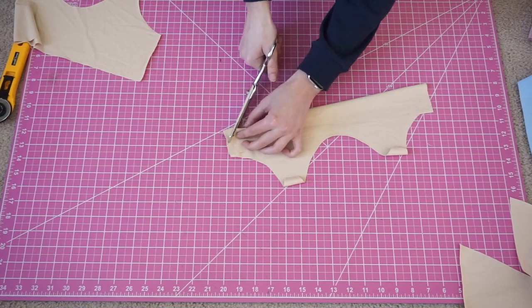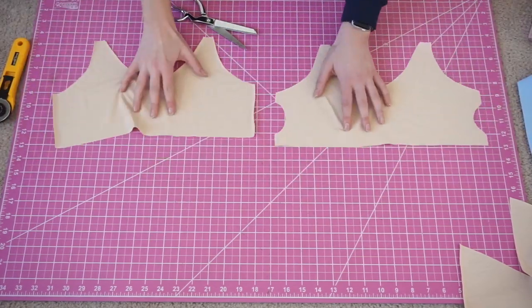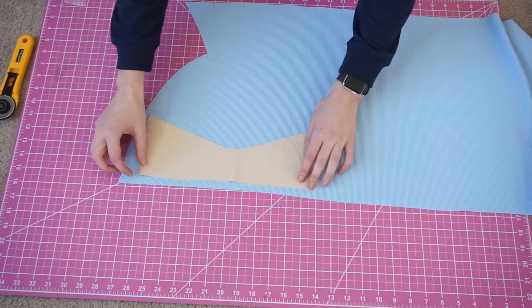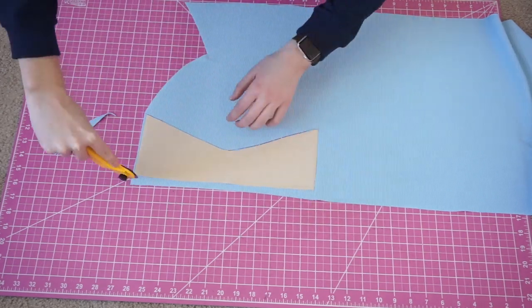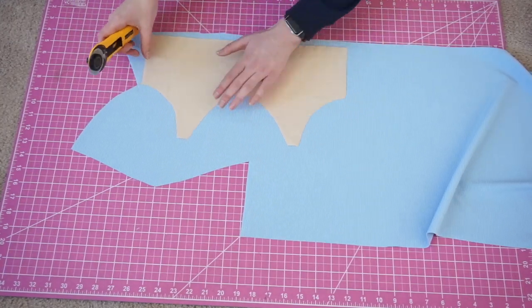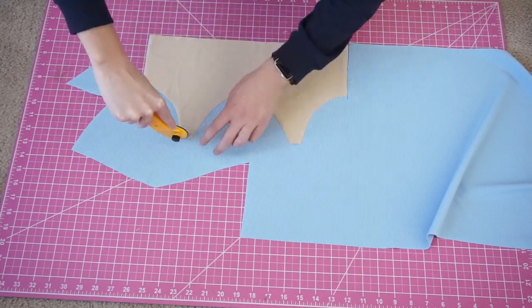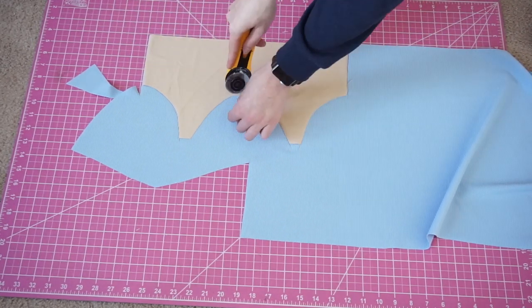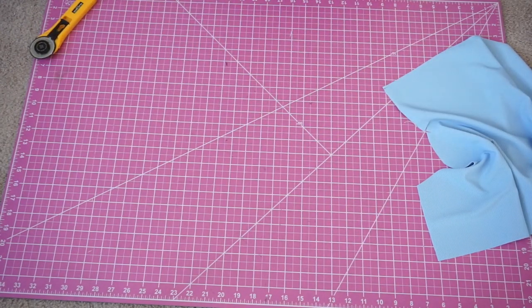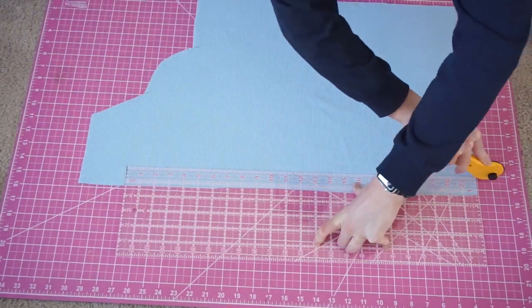Then I'm going to cut out my little slit for the removable cups and I'll finish that off off-camera. In the self fabric I'm going to be cutting one of the front and one of the back. I'm also going to cut my straps — I cut mine to be one and a quarter inch by 24 inches and I'm going to be cutting those in half to make two 12-inch straps.